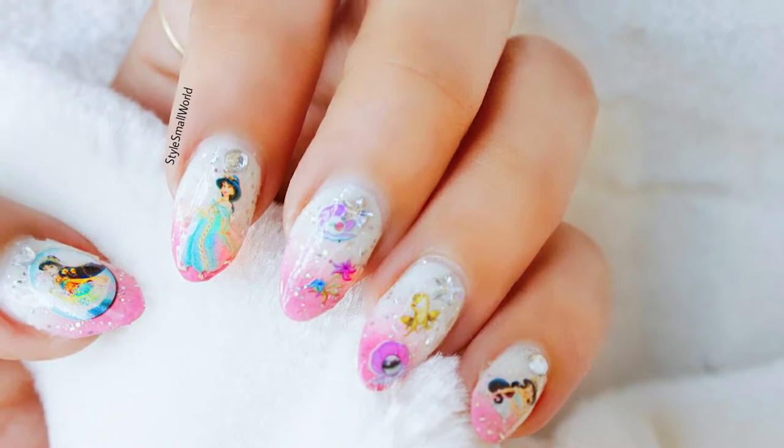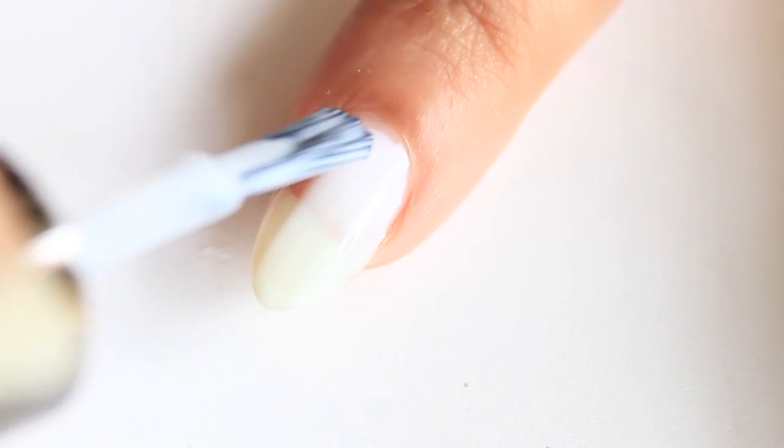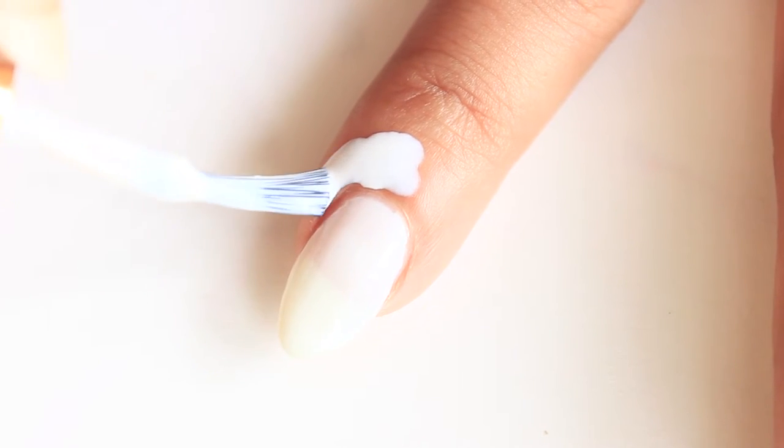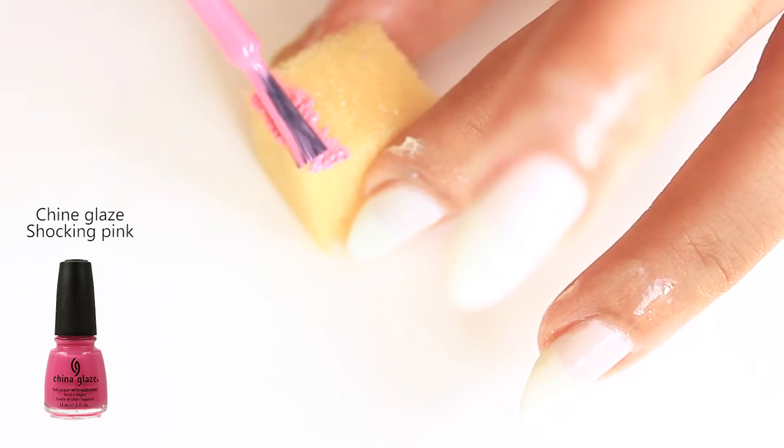Hey guys, I'm Arushi and today I will show you the easiest way to do Disney Princess nail art. After applying base coat, apply white nail polish, then apply liquid tape around your nails. Now on a sponge, put pink and white nail polish.